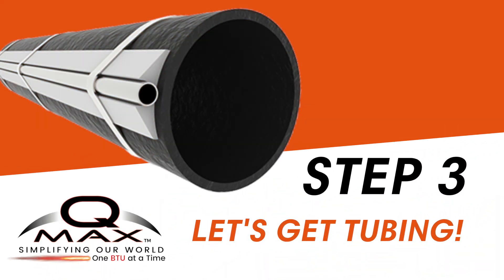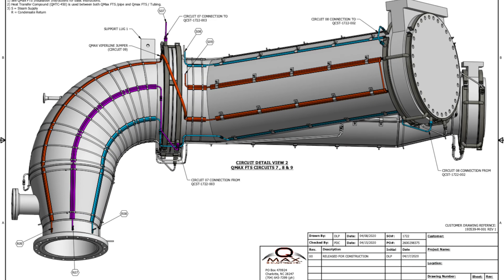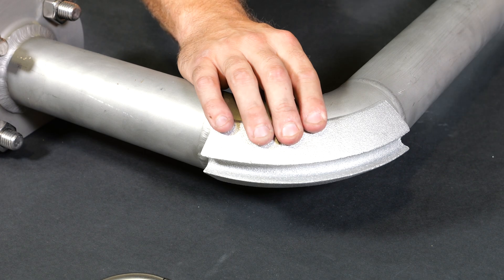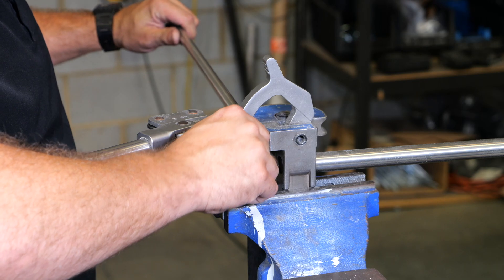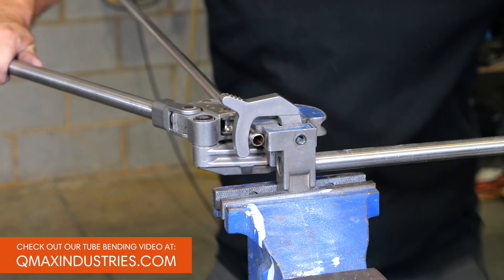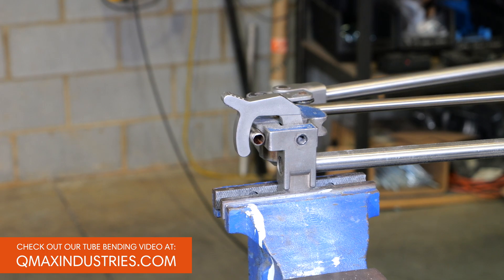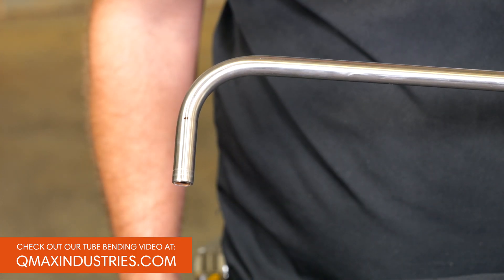Now we're ready to kickstart the installation of the tubing. Grab your QMAX FTS tube benders and get ready to shape the tubing in alignment with the installation drawings. Take a moment to refer to the installation drawings provided. These valuable references will guide you in positioning the tubing correctly on the FTS and along the pipe. Pay special attention to ensure that the elbows follow the same radius as the pipe elbows for a seamless fit. Click on the link in the upper right-hand corner of your screen or visit our website to check out the QMAX tube bending video for a step-by-step visual guide on bending tubing.